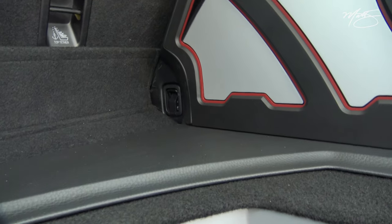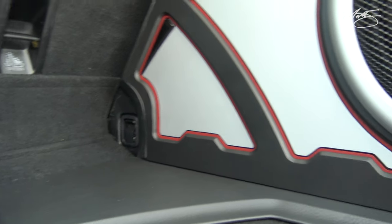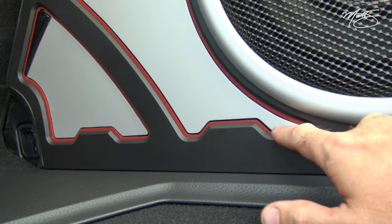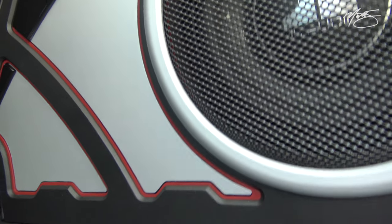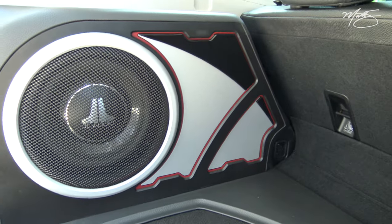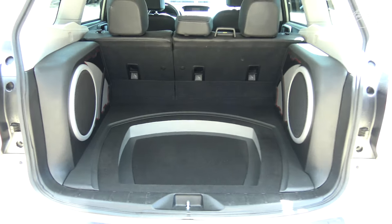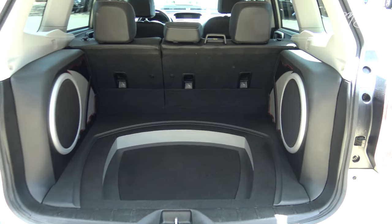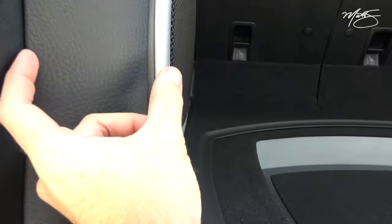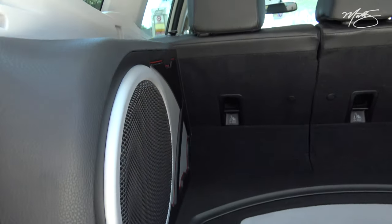That red trim offers just a little bit of contrast, a little bit of pop to the different layers. On the enclosure we have four layers total. Looking at it from out here it's very practical — it only takes maybe four inches of space coming out from the side itself.